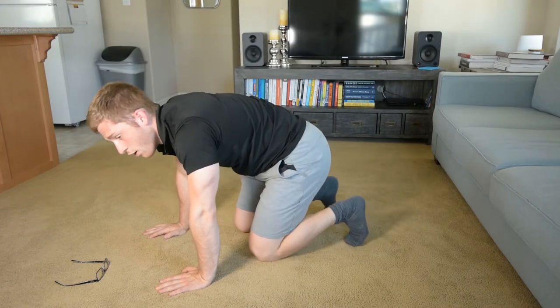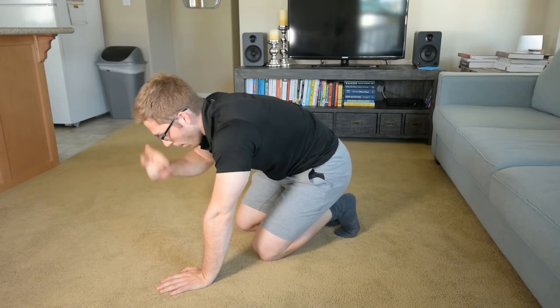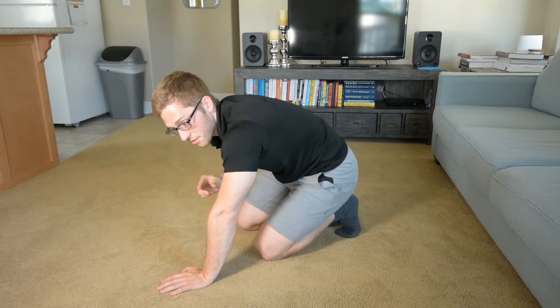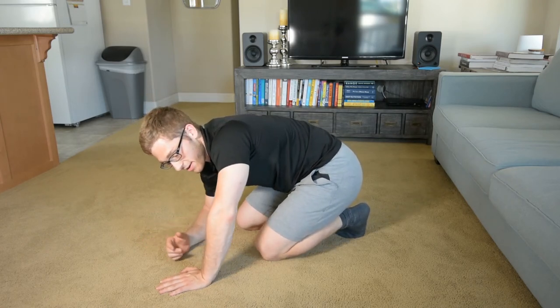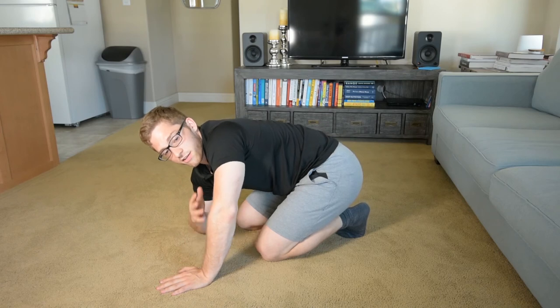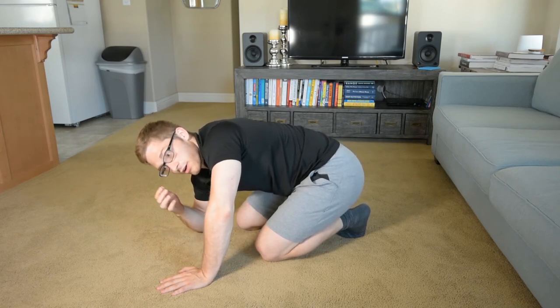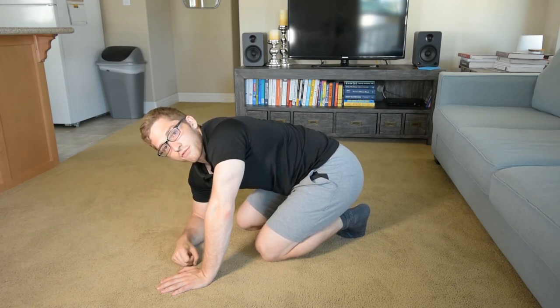And I gotta give up — I'm sweating. So: pike hold. We started with a pike weight shift, just repetitions, and now we've moved to a pike hold to increase the time under tension on these shoulder muscles, your elbows, your wrists, and your shoulder joints — to get familiar with loading all of those structures.